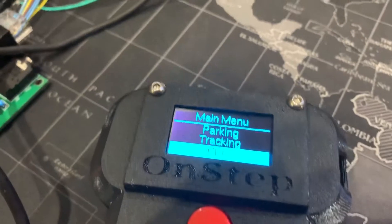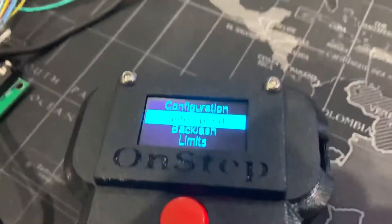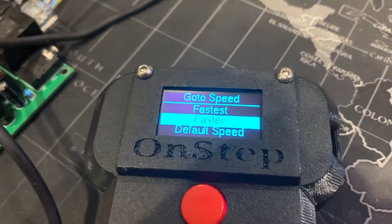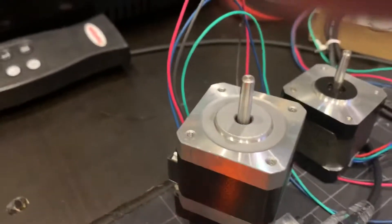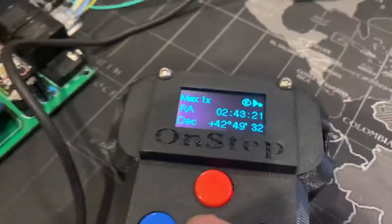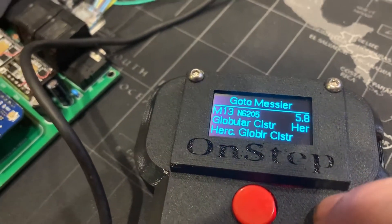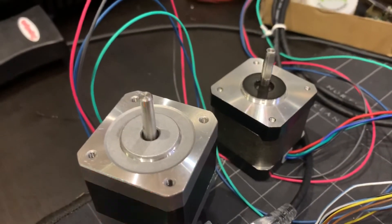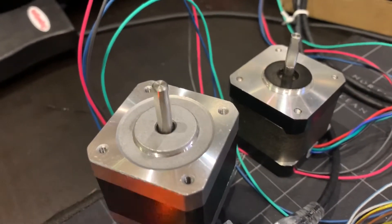So you heard what that sounded like. Now I'm going to go back to Settings, Configuration, Go-To Speed, and I'm going to set it to 'Faster,' so that should be two times 1.5 degrees per second — a little slower. And that's what we'll hear when I do the go-to. Deep Sky — I'm going to go to M5. So here it's slower, the pitch is different, and the vibration's gone.